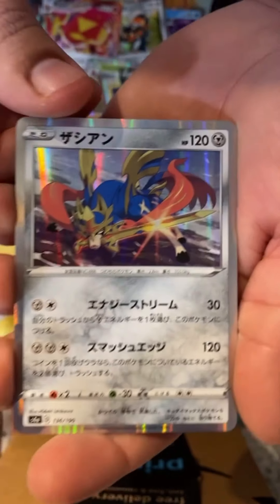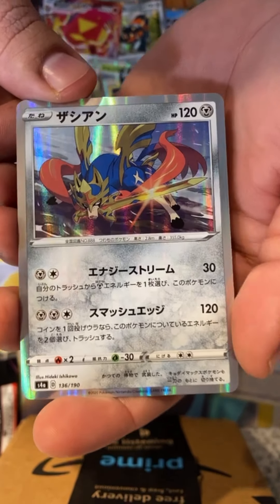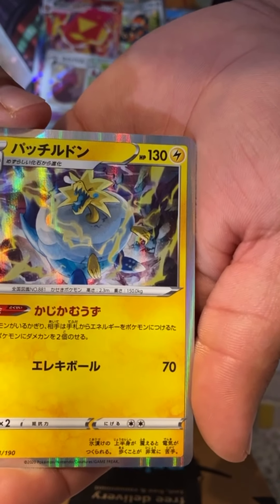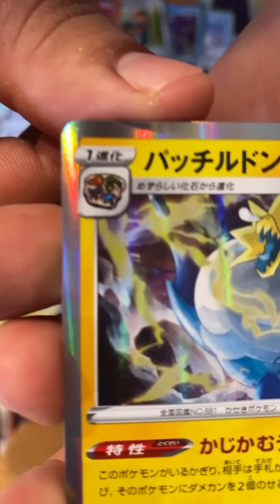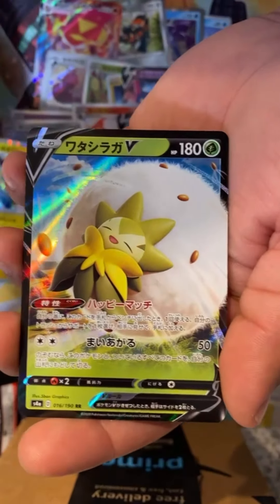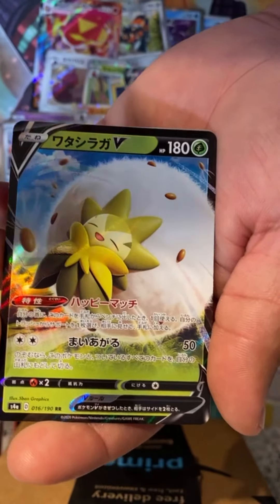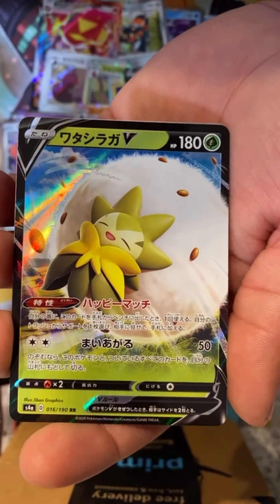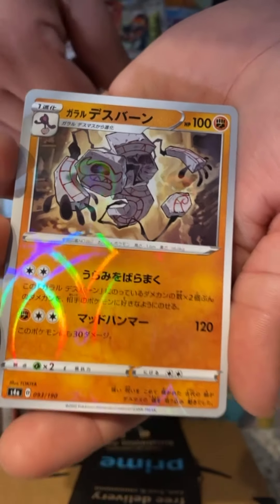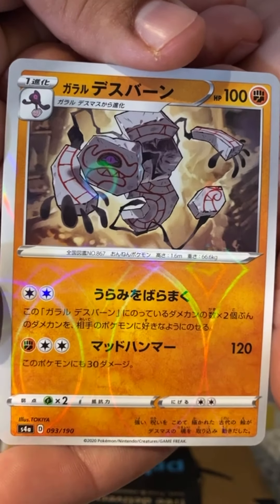Zacian I think is what this one is called — this is the one from Sword version. Oh what the heck is this — I don't know what this is, apparently it evolves from a fossil or something. I just caught this in Pokémon GO the other day, I can't remember the name, but it's literally just a cotton ball. Whoa — an alternate evolution to Yamask, this looks pretty sick not gonna lie.